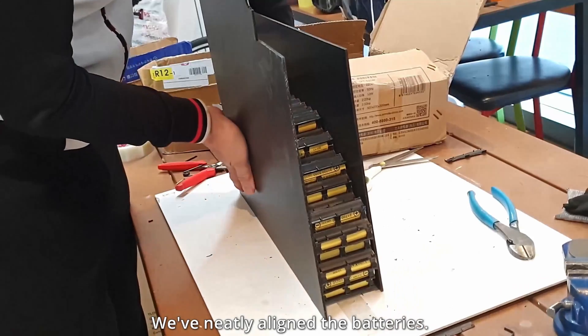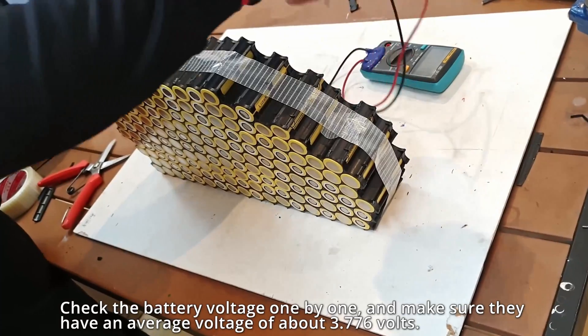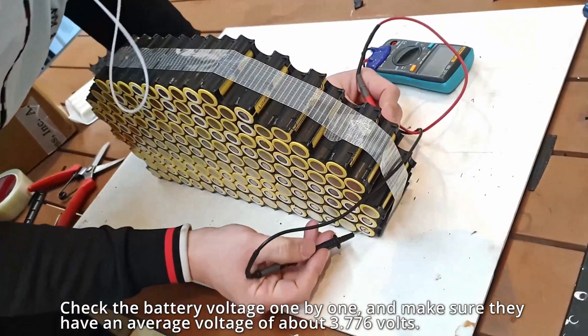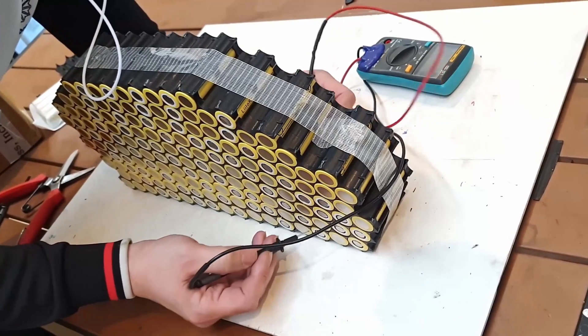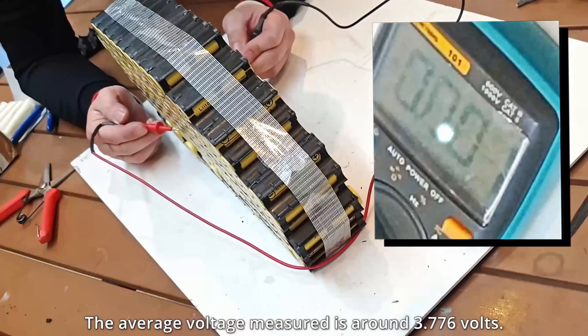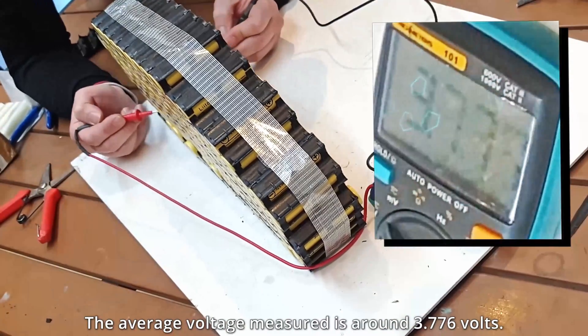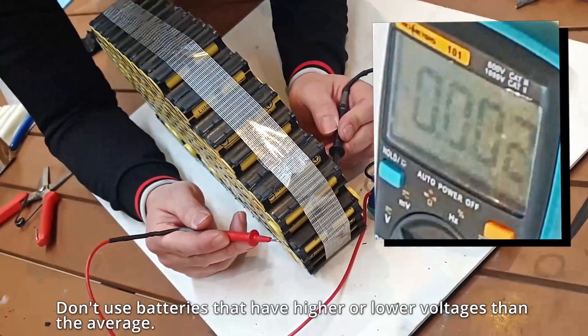We've neatly aligned the batteries. Check the battery voltage one by one and make sure they have an average voltage of about 3.776 volts. The average voltage measured is around 3.776 volts. Don't use batteries that have higher or lower voltages than the average.